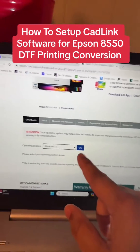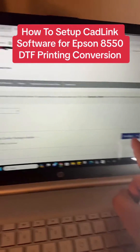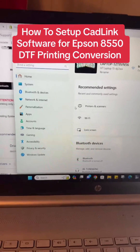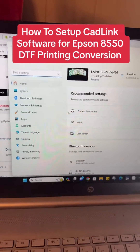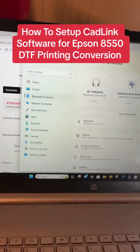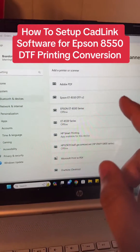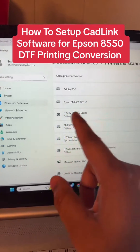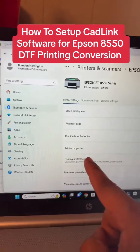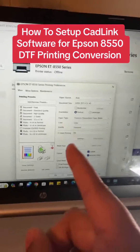After you choose your OS, hit Go. It's going to give you the option to download — there's a big blue button right here. After you install it, go to your computer settings. Search 'settings' at the bottom, go to Bluetooth and Devices, then Printers and Scanners. Choose the Epson 8550 Series — the regular one, not the DTF. Click on it, then go to Printing Preferences. If yours looks like this screen, you installed the driver correctly.